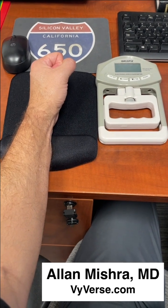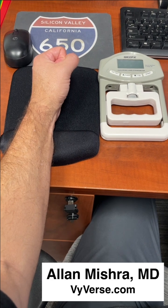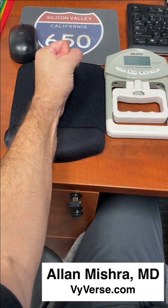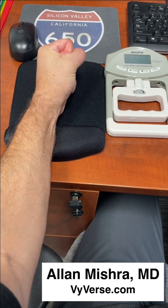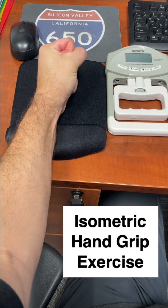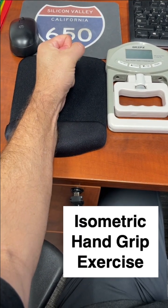Hello everyone, Dr. Alan Mischer here with a very simple hand grip isometric exercise you can do right at your desk. You just hold your hand with your fist closed and contract your forearm muscles. You can see my forearm muscles are contracting, but my wrist, hand, and fingers are not really moving.